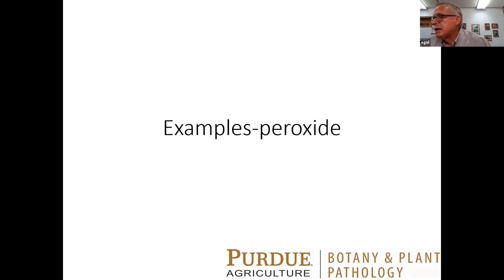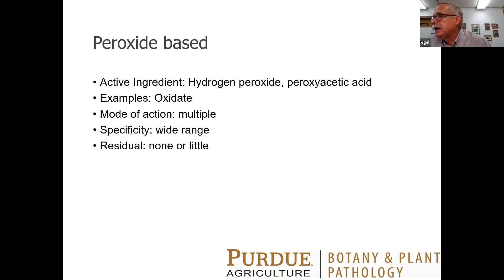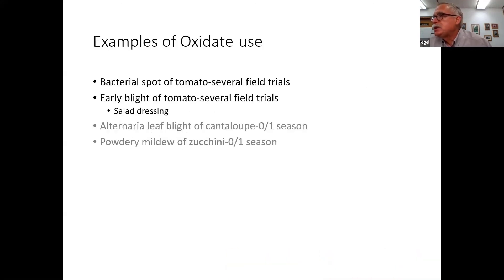Let's talk about products that have peroxide in them. Oxidate has hydrogen peroxide and peroxyacetic acid in it — the same stuff you'd buy in that brown bottle in the drugstore. The mode of action is multiple: when you put it on the surface of a plant, it has detrimental effects on any pathogen or microbe it comes in contact with, giving it a pretty wide range of diseases it's effective against. However, it has little or no residual — as soon as it's dried, it's gone. It has been used successfully in bacterial spot and early blight of tomato, but it's what I call a salad dressing product — you want to use Oxidate in combination with something else, either alternating it or in a tank mix. You have to be very careful tank mixing and follow the label carefully.